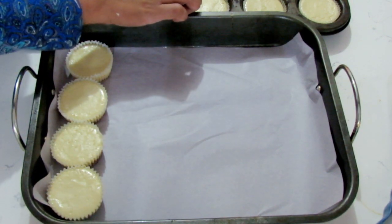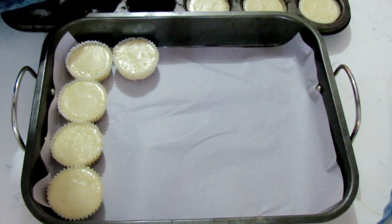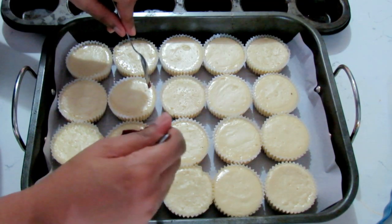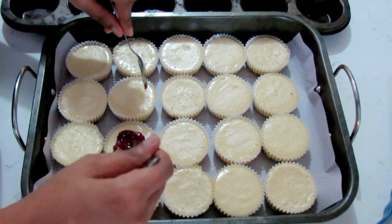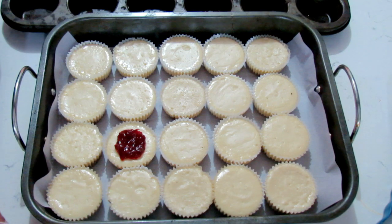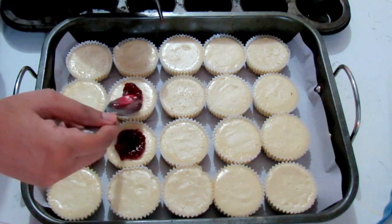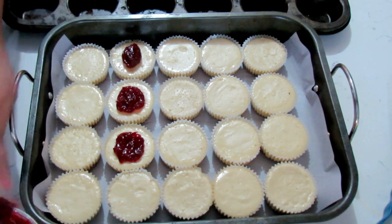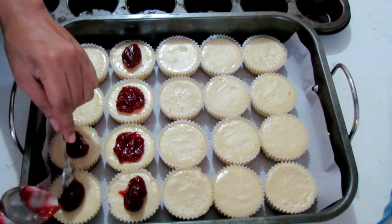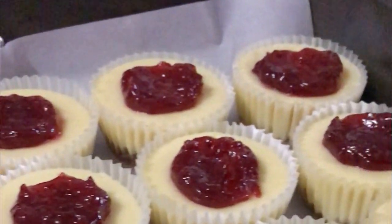Once you finish baking, let these cool and chill completely before you put your topping on — although I've done it when it's not completely chilled, it's most important to let it cool first. Remove them, put on a tray, and let them chill. For the topping, you can experiment — I'm simply using a store-bought topping. There's strawberry, raspberry, and blueberry. My preference is actually no topping at all, but if I had to choose I'd go strawberry. Put some on top of each cheesecake and there we have our mini cheesecakes!